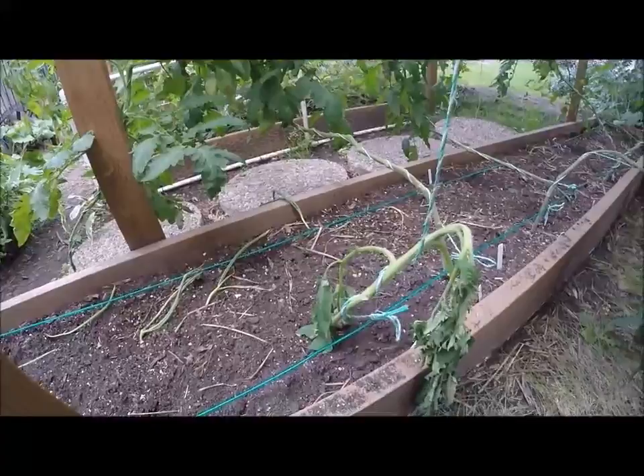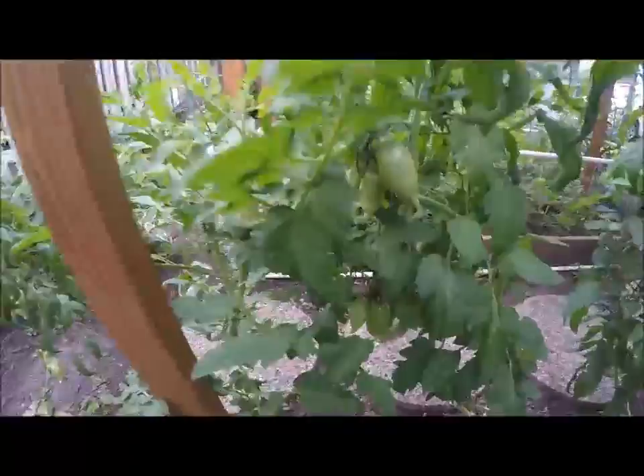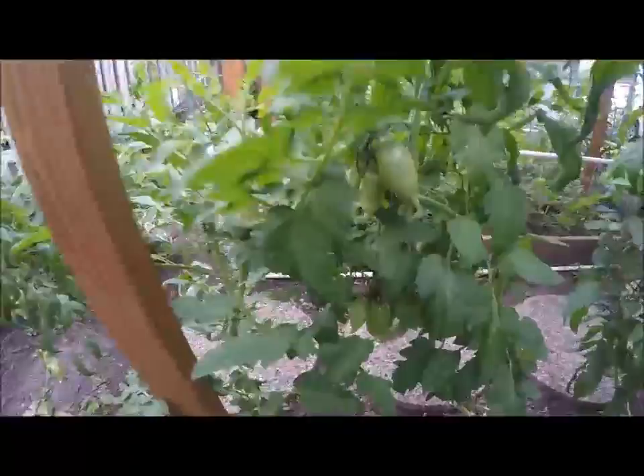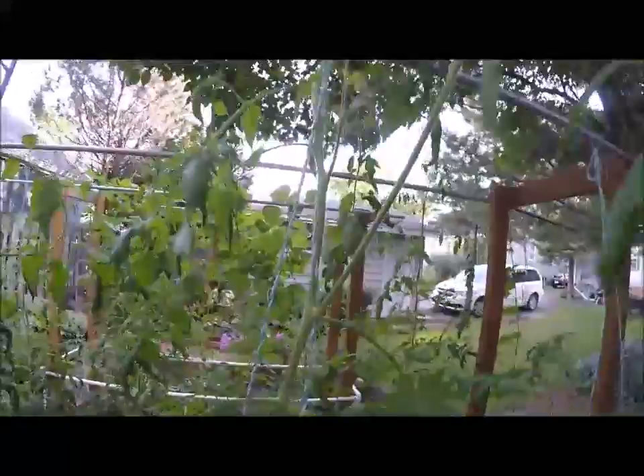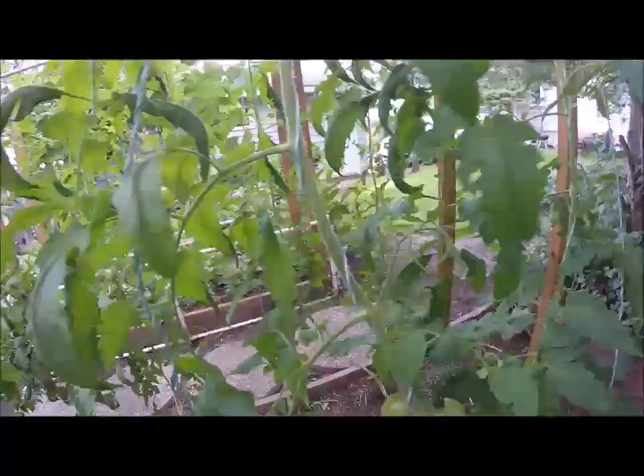I've got a volunteer tomato I transplanted in — took out an unproductive alpaca Roma. It's looking pretty sad right now, so I'll give it a good dose of water and see if I can turn that one around. Here's another alpaca Roma looking real good. I've got my Amish paste — this one is about ripe, some good clusters of Amish paste tomatoes. They've really gotten tall, probably over eight feet. I'm going to trim the growing tip to force more tomato production — I want them productive, not tall.